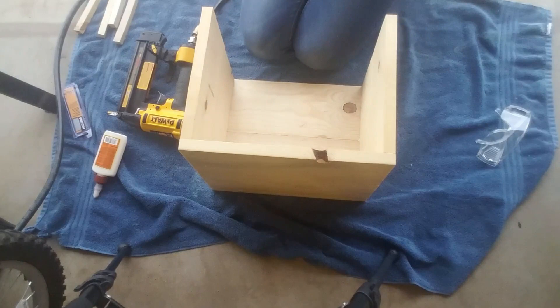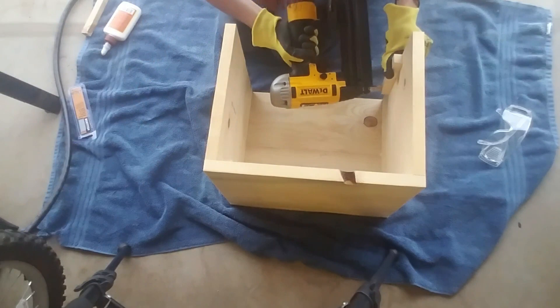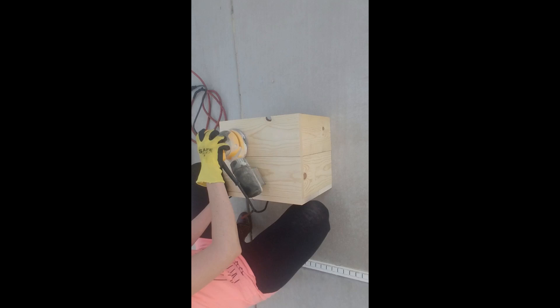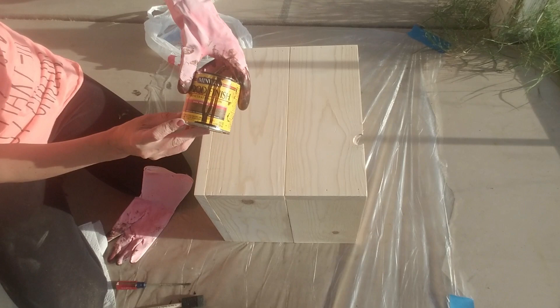The brace pieces I used inside the box were actually just the edges of the 1x6 that I had shaved off. I added these to give a little extra support in between each of the pieces. Once I was done putting the box together, I used my orbital sander to give every surface a good sanding, and made sure to wipe down the box and get all the sawdust off before moving on to staining.